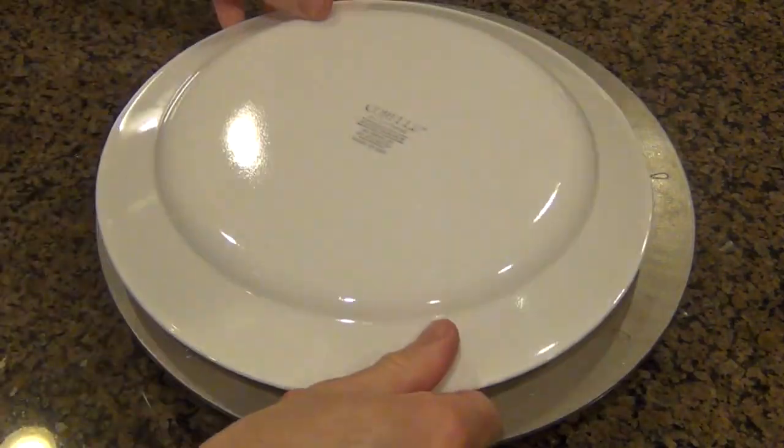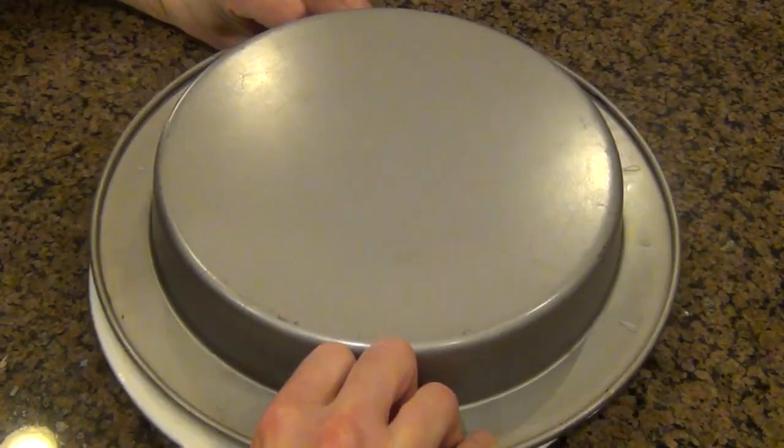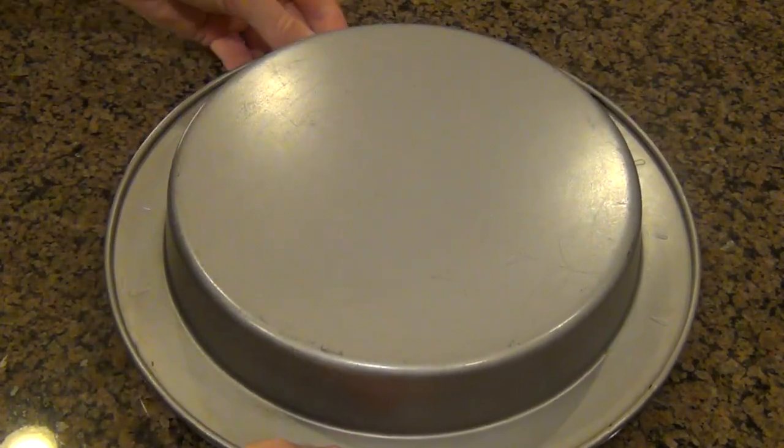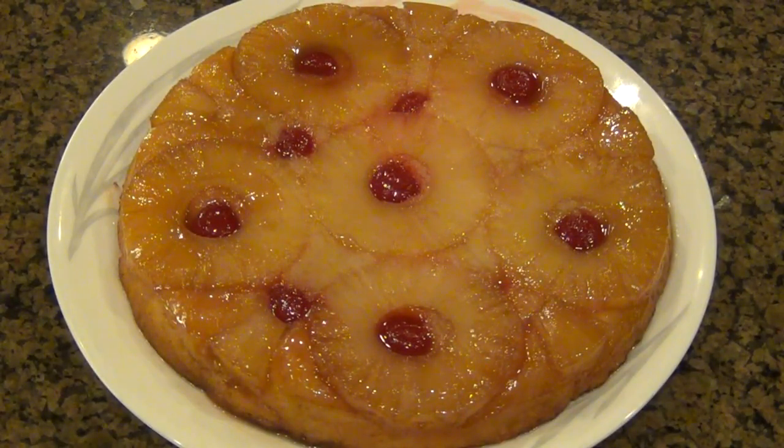After cooling for 15 to 20 minutes, I'm going to put this on a plate — and this is the part that kind of made me nervous. Because after I flipped it, it kind of made a little bit of a mess. I don't know if you can really see that on camera, but some of the juices went everywhere. But it's okay, that's supposed to happen. I had to clean up my mess, but we're going to ignore that and focus on this good looking cake here.